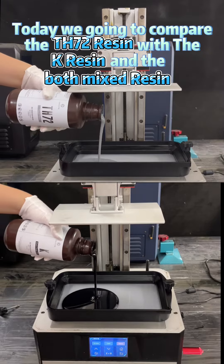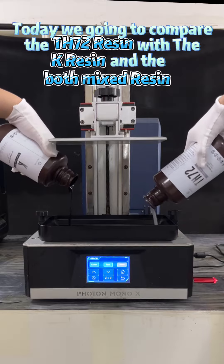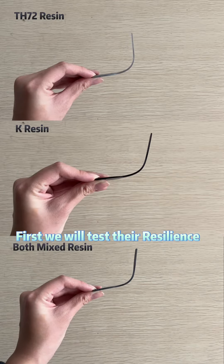Today, we're going to compare the TH72 resin with the K resin and the mixed resin. We will see how it goes. First, we will test their resilience.